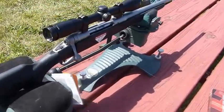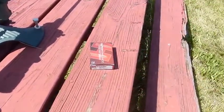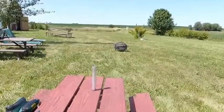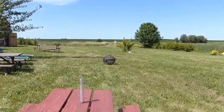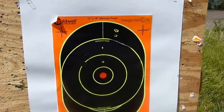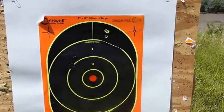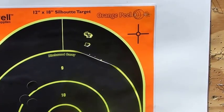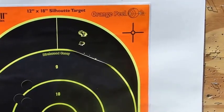Same procedure with the Savage — same range conditions, same ammo: the Hornady 130 grain Superformance GMX, same target. We'll see how they stack up. With the same ammo, the Savage is obviously a better shooter. We've got not quite the same hole, but about as close as you can hope for just cracking off three shots.